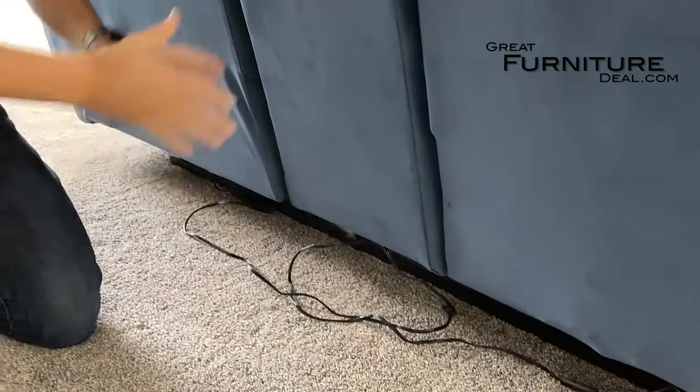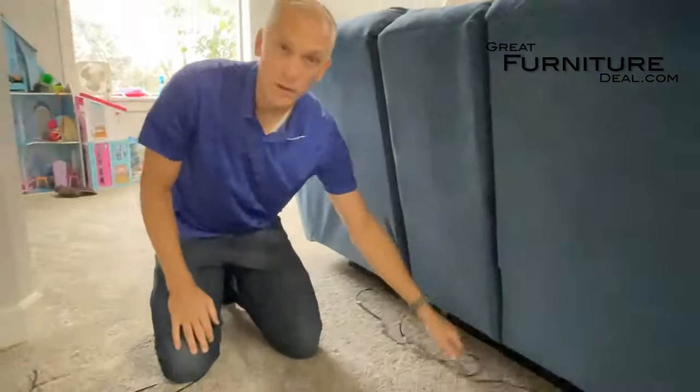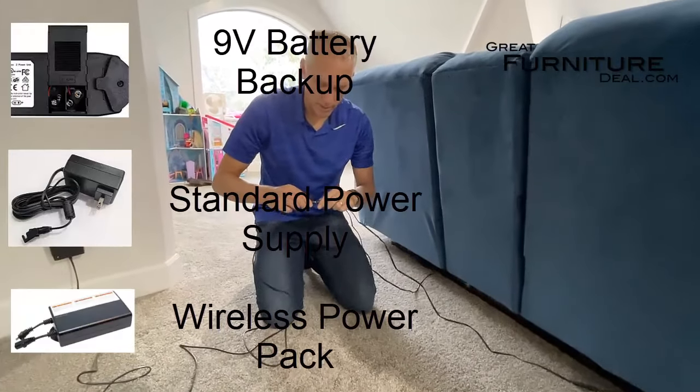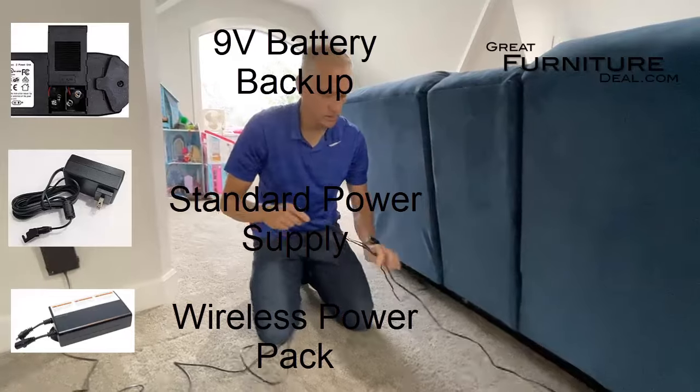So if you're floating your couch in the middle of the room, that will work easily. There are three different types of power options and we sell them all. If you have any questions, let us know and we can help you with that.